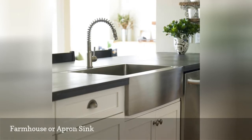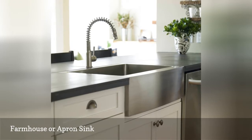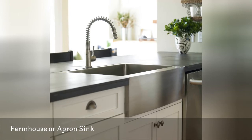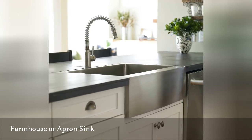The most popular type of installation is with the sink level and integrated in the counters. However, apron sinks are sometimes installed country-style, on top of a cabinet or on a freestanding table, fixed against the wall and not surrounded by counters.